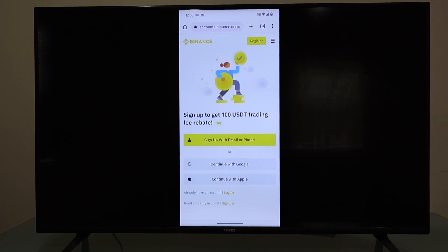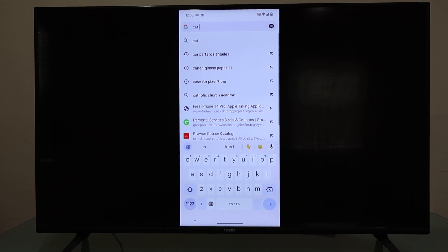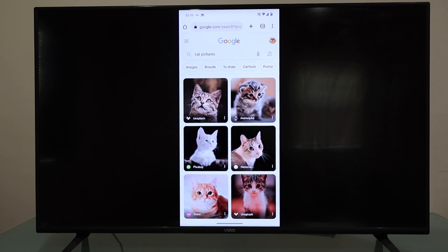If I want to look for a different website, I click on the search bar on my phone and search for cat pictures. As you can see, there you have cat pictures. This is an awesome way to get a browser on the Vizio smart TV.